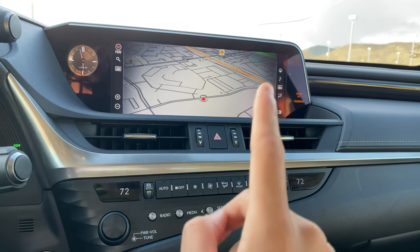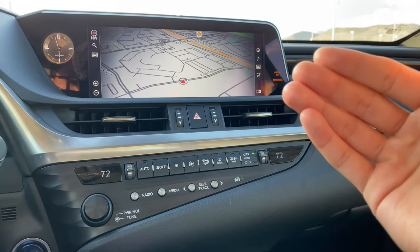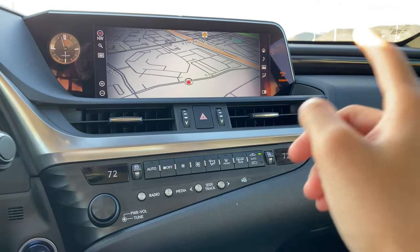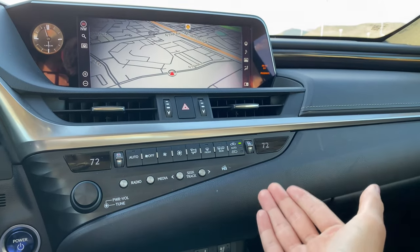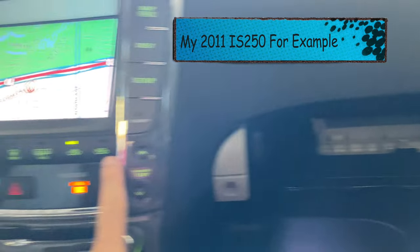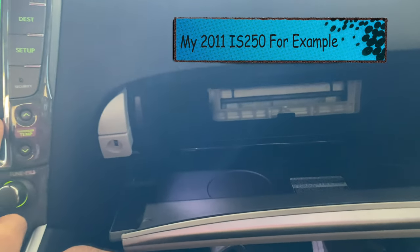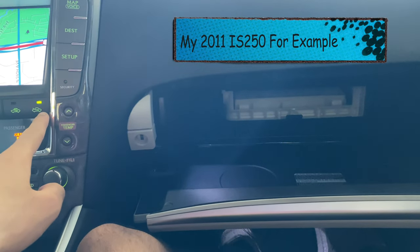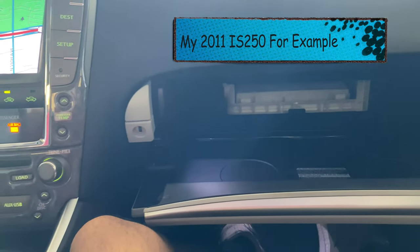A lot of people ask why that's necessary. I don't know exactly why, but with Lexus, there's a special gate or locking mechanism inside all of their cars — my own ES250 and this car as well — that if you don't put it in recirculation mode, it won't let you seat the cabin air filter in the back correctly. So long explanation short, you need it. You have to do it in recirculation mode with the AC running.